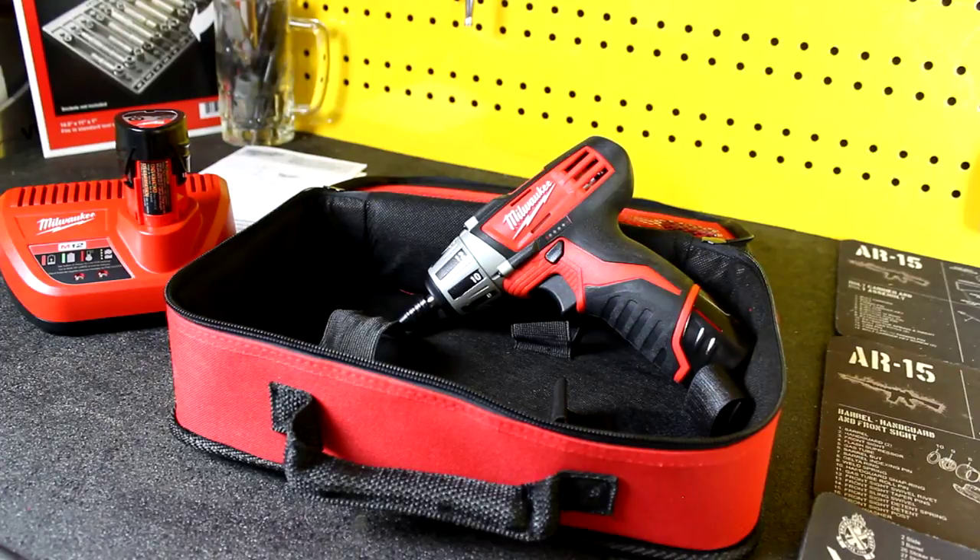My initial thoughts — I'm excited to give it a try, I think it's going to work out really well for me. I'll probably put it on a few fasteners I don't think it will take off just to see how it handles it. I don't think you're going to be taking wheels off with this or loosening transmission bolts or heavy suspension stuff. But interior work, trim panels, engine covers — I think it's going to be fantastic.